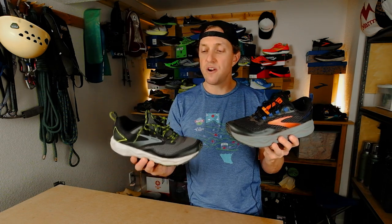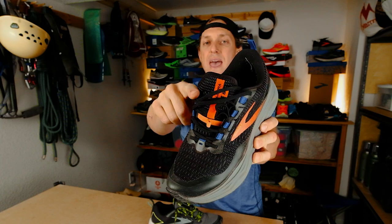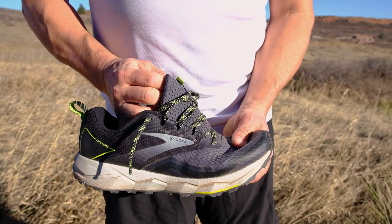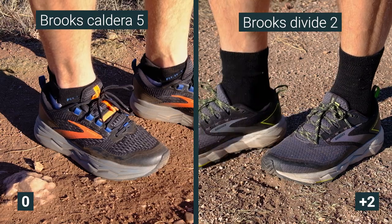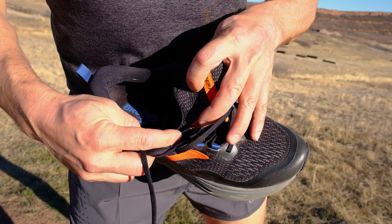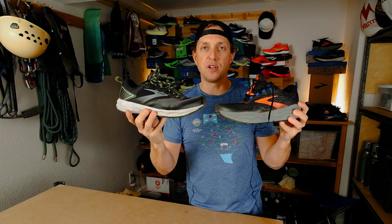The tongues on these shoes are very similar. The tongue on the Caldera 5 is a little more dense, and it's got a sewn hem edge. The tongue on the Divide 2 is a little bit softer and a little bit more breathable. I'm going to give the nod to the tongue on the Divide 2, just because I don't think the hem is needed — it doesn't really get in the way, but I think it adds a little bit of weight. Both tongues have nice stretchy gussets, which I really like; they hold your foot down well across the top.